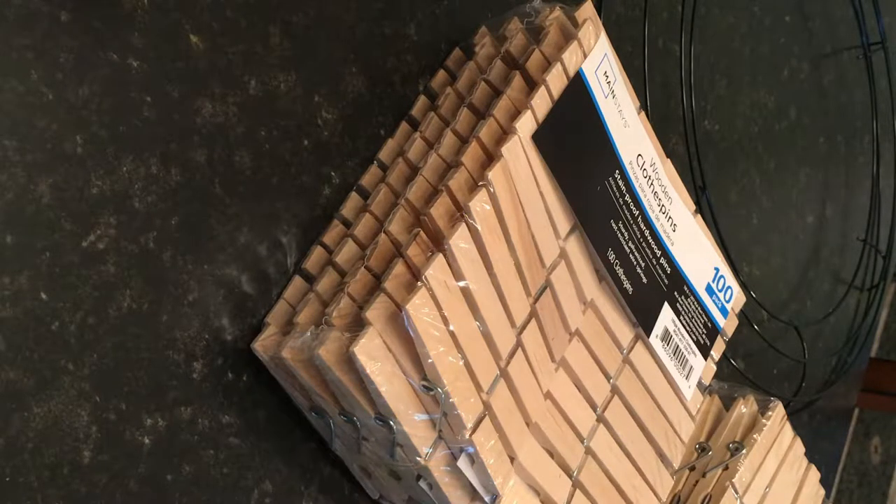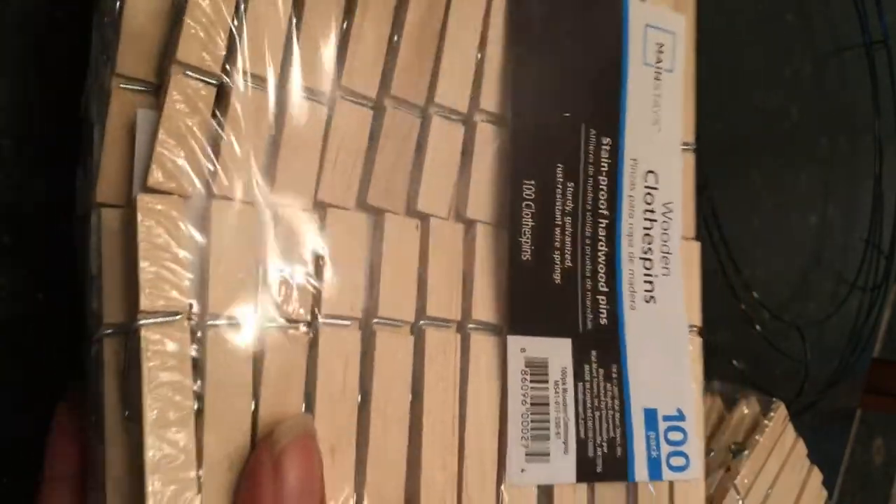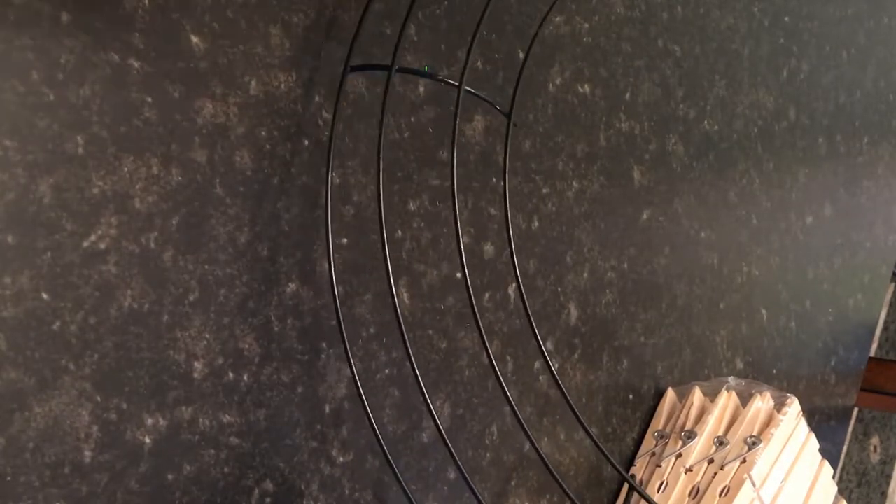To make our clothespin coffee table centerpiece, the first thing we'll need are our supplies. We'll start off with clothespins — these are two packs of clothespins, 100 in each pack, that I picked up at Walmart. We will also need a foundation for our clothespin wreath, which is simply the metal frame for a wreath. This is a 14-inch frame.